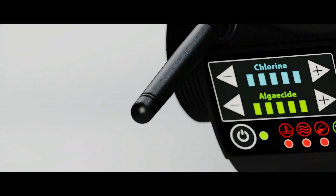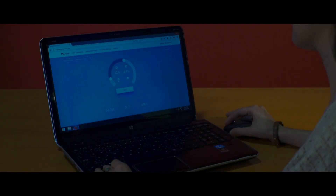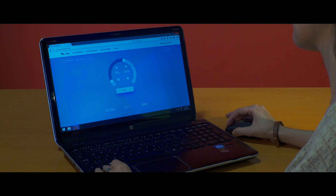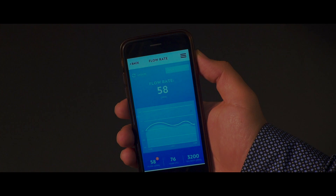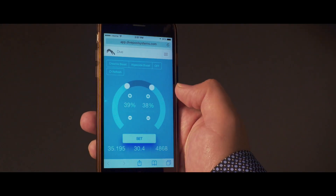And to make it complete, Dive comes with a built-in Wi-Fi connection, a free online application, and a powerful algorithm that gives you an incredible amount of control and information never before available to pool owners, so effortlessly.